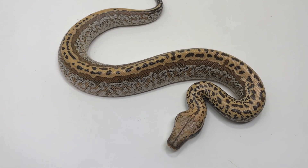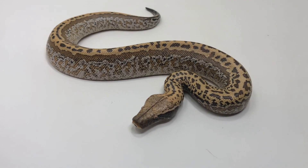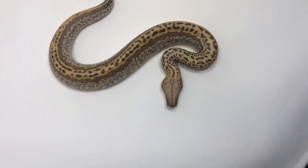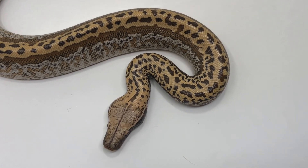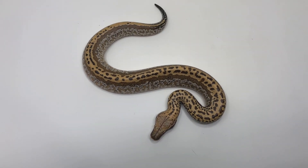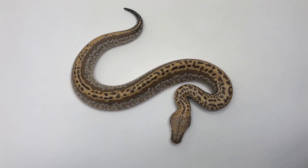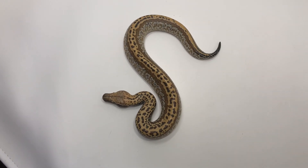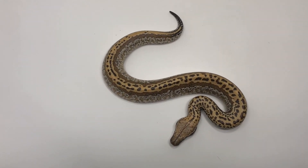I wanted to close with a close-up on this animal and remark that this is one of the more fun blood python clutches I've ever hatched out, just in terms of variability. Figuring out what I think all these genes might be doing was really cool, and this animal was exactly what I was hoping for — a very different, ordered organization on a heavily patterned Matrix animal. It's also a possible het T-positive, which I think would make it an absolute stunner. I'm really excited about how this clutch turned out.